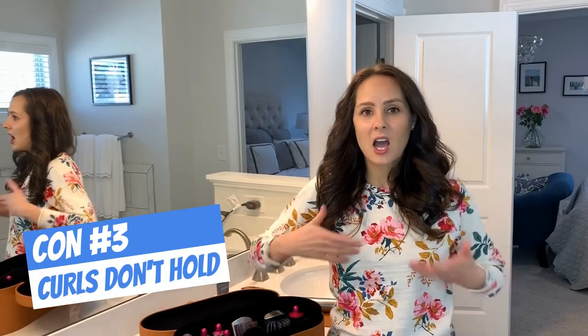My third con is that my hair doesn't stay. It looks great right now and I spray it down with Living Proof hairspray, which is great, but it won't stay. It actually becomes almost windblown within an hour or so, and that's frustrating.